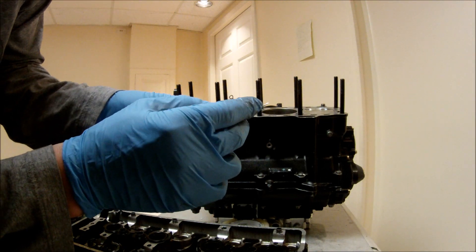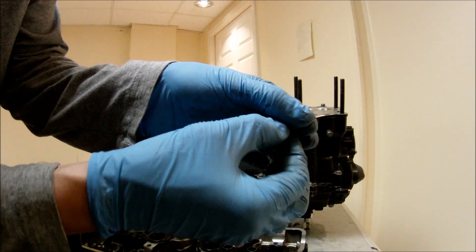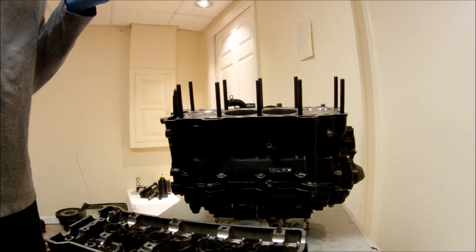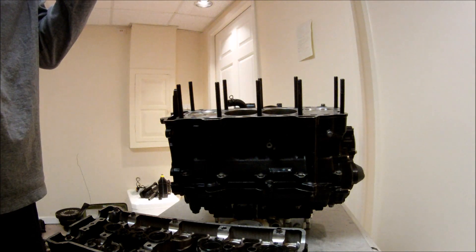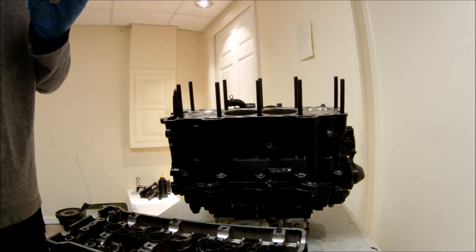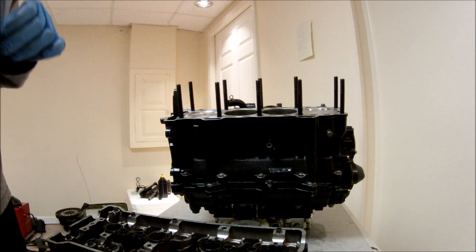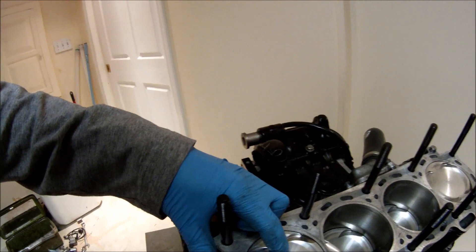Now you can see the piston and the cylinder head squished the solder more flat. I can use the micrometer to measure the clearance. It's right at 0.72 millimeters, so that's as close as it's going to get — I'm pretty happy with that. Now I'm just going to get this silicone off the piston and install the cylinder head on the engine block for good.